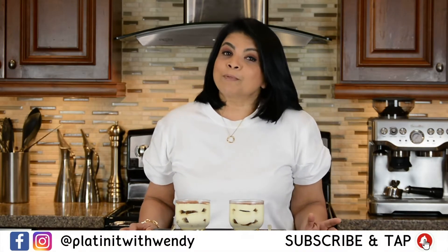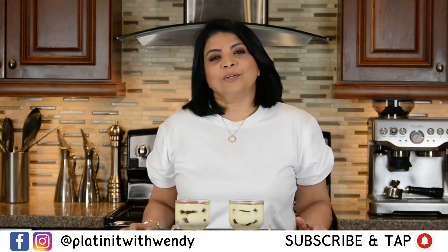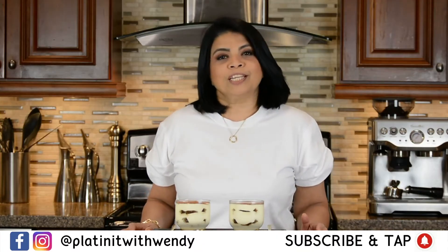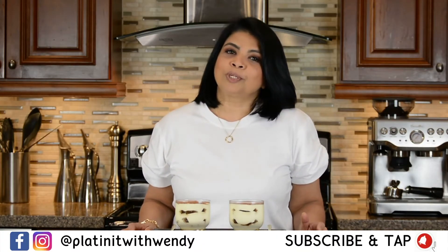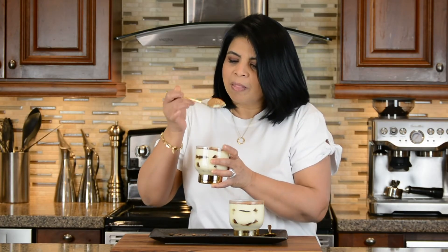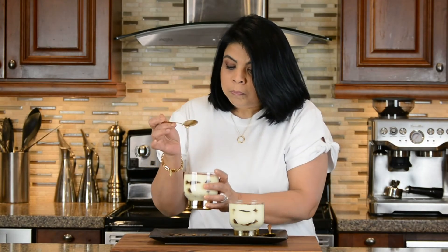I hope you give this recipe a try because I'm sure this tiramisu is going to make your Valentine love you even more. Subscribe and hit the bell icon to get a notification every time I upload a new video. Follow me on Facebook and Instagram — the information is in the description below. I told you I was excited, so now I'm going to give this a taste. That was delicious! Thanks for watching — see you soon.